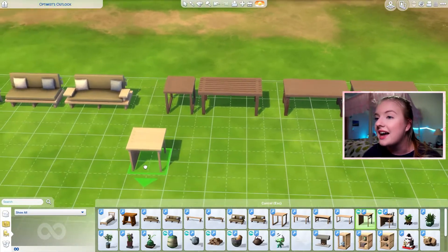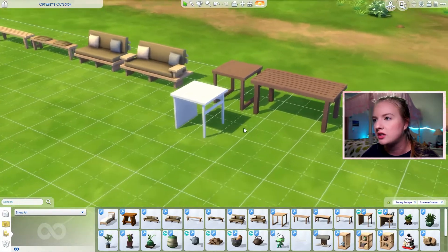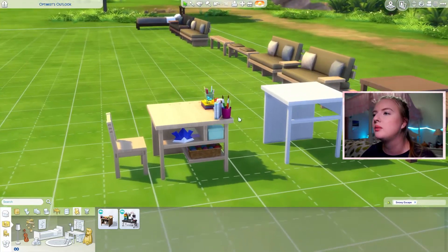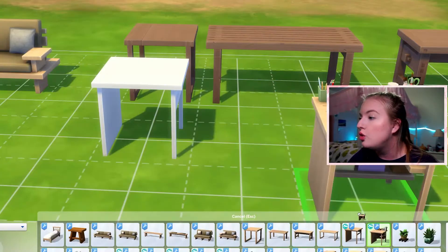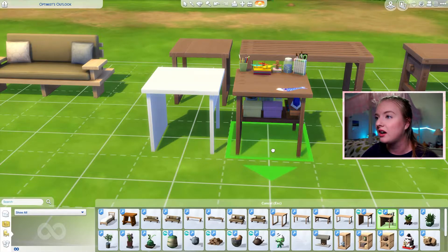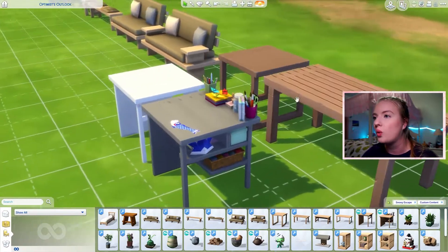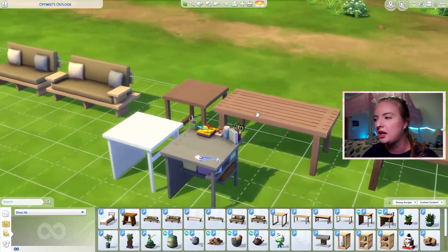And then we have a desk. I love a one-tile desk — these are really nice swatches. It looks like it's from the activity table, so it's the same thing but with none of the clutter. And then we also have an item that just functions as a desk but is already pre-cluttered with all this adorable stuff on it. Like, to have that function as a desk — huge brain moment.